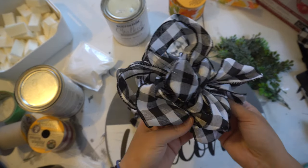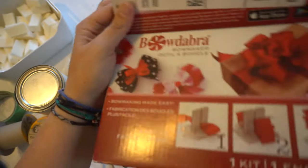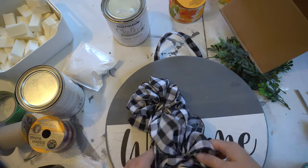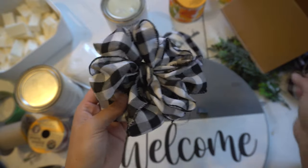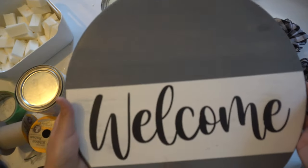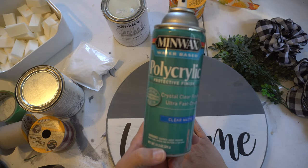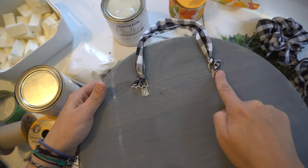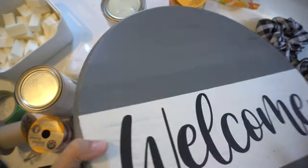I even bought a Bowdabra off of Amazon and I still can't do it. But handcrafting is never perfect. I sprayed this with some poly spray to keep it sealed so if somebody wants to put it outside, none of the paint is going to run. I also put the D-hooks on the back — they were very simple to put in, you just screw them in. Then I just used some ribbon and tied it to the D-hook.